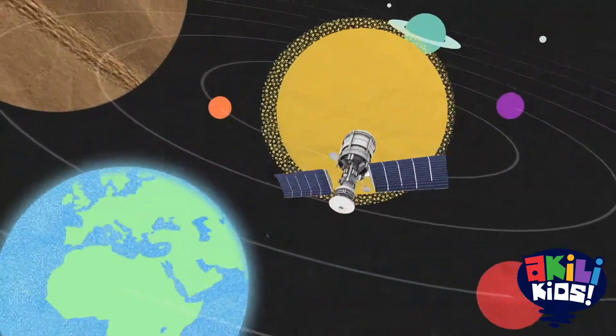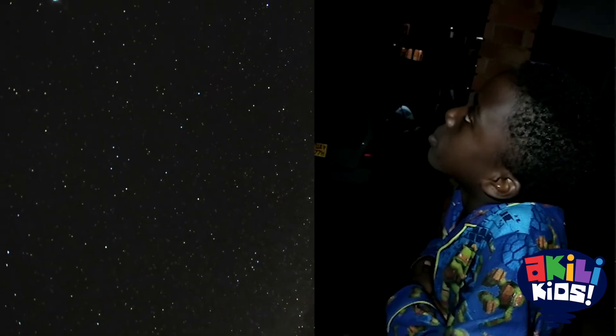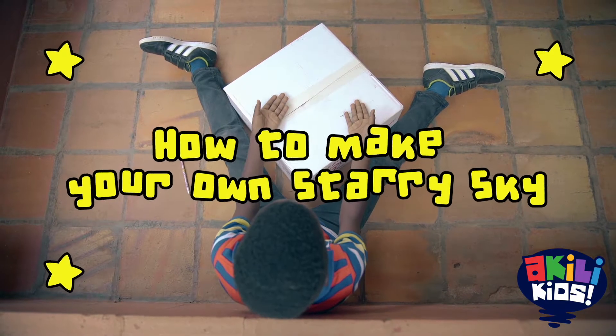Let's go! Let's grow! Science, you and me. I love watching the stars too, but sometimes there are clouds in the sky and you can't see the stars. Don't worry. Let me show you how to make your own starry sky.